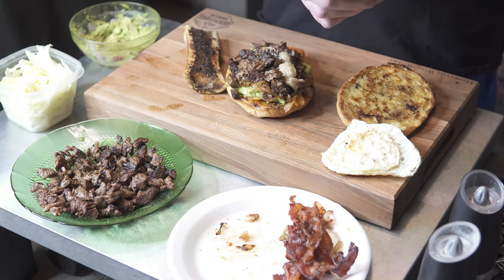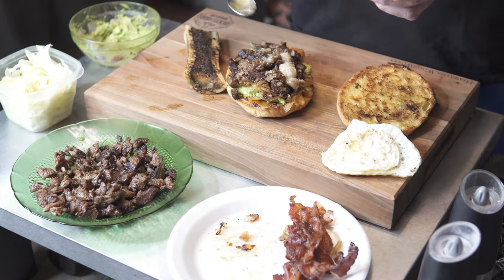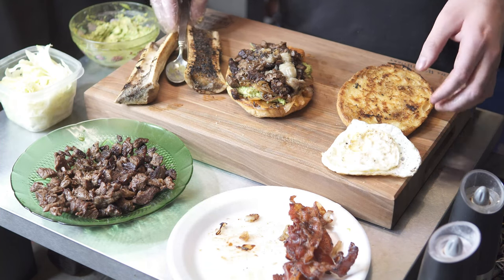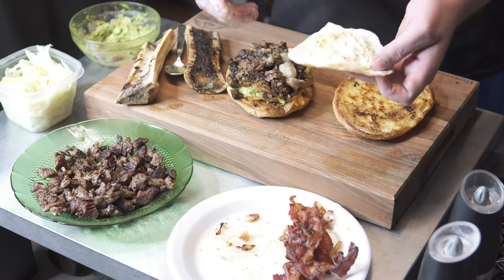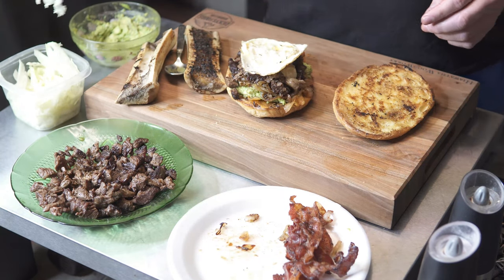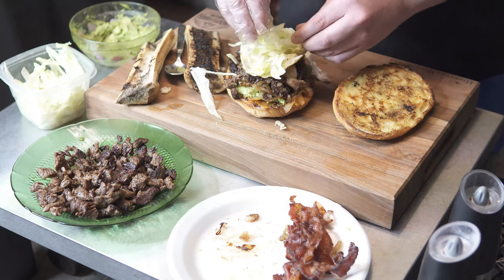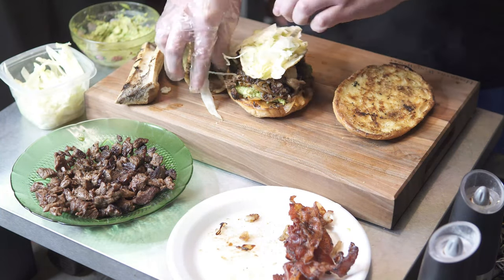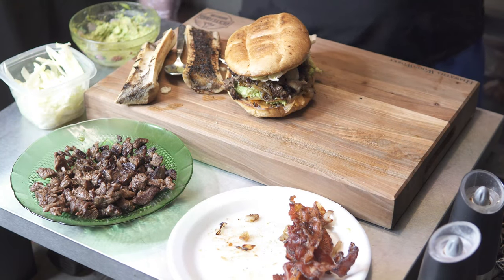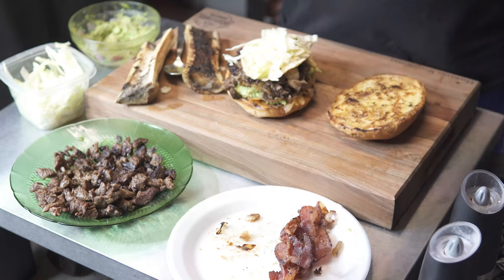Bone marrow is really, really good guys. If you haven't tried bone marrow, I suggest you do — it's really good stuff. Alright guys, don't forget about your egg. And then put your shredded lettuce in there. Let me go ahead and bring you in closer so we can try this. Almost forgot the bacon — don't forget your bacon!